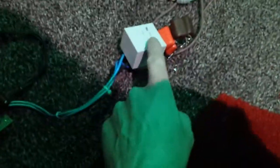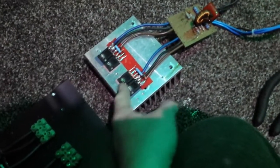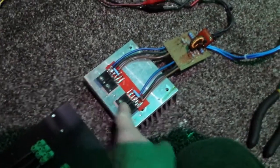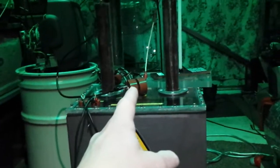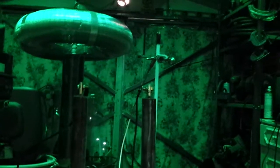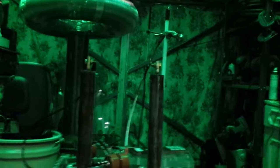This is a 1.5 microfarad capacitor going through the ZVS driver, which has 4 IRFP260s — 2 in parallel on each side. You've got the 2-wire output going to the toroid, then through the multiplier from the secondary output to the spark gap just there. And guys, I wanted to thank you for all your kind comments on my previous videos — you guys are awesome. Here we go!